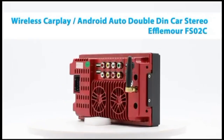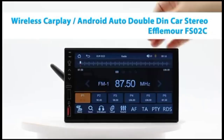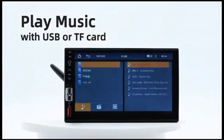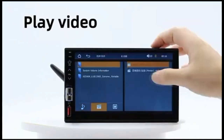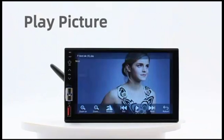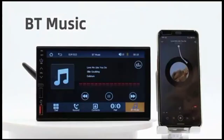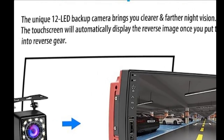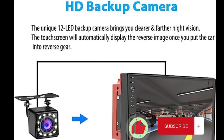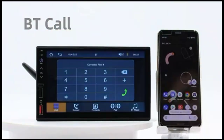Welcome to our channel. In this video, we will be reviewing the latest wireless car stereo with advanced features. Join us as we explore the Upgrade Wireless CarPlay, Android Auto Double DIN Car Stereo with a 7-inch LCD touchscreen. We'll dive into its functionality, discuss the benefits it offers, and even showcase its HD waterproof backup camera. Stay tuned till the end and don't forget to like and subscribe to our channel for more informative videos like this. Let's get started.